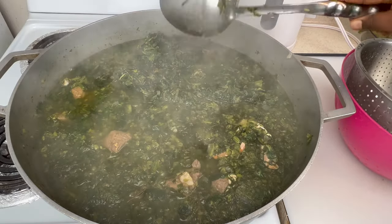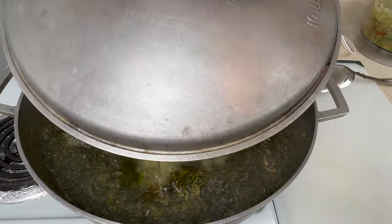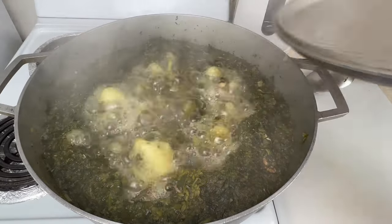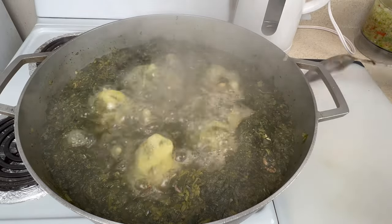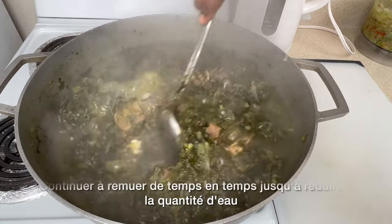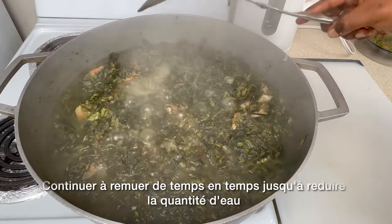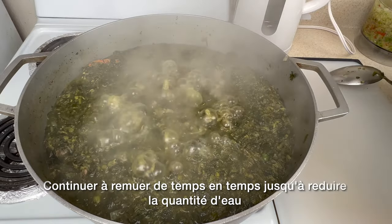There's a lot of water in it — I just want the meat, the crab, and everything to cook perfectly. It took some time to reduce that quantity of water, so we're going to keep stirring and let it cook for quite some time.